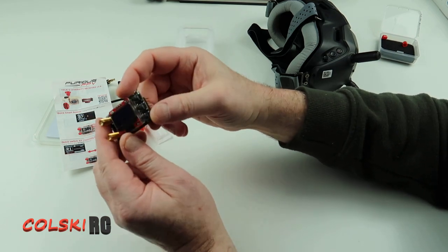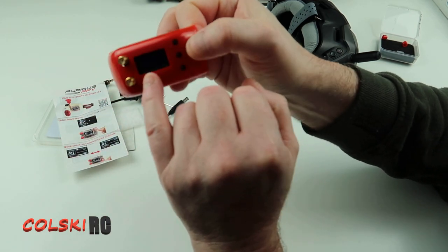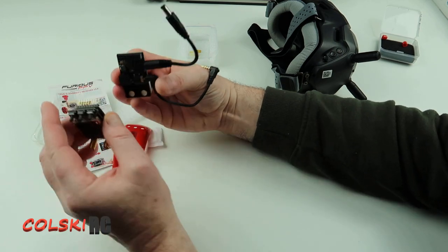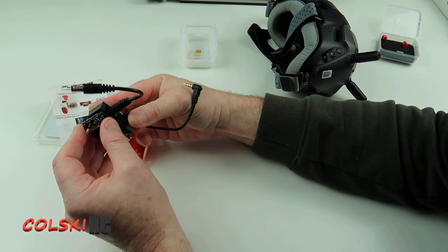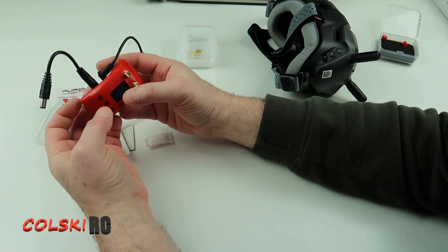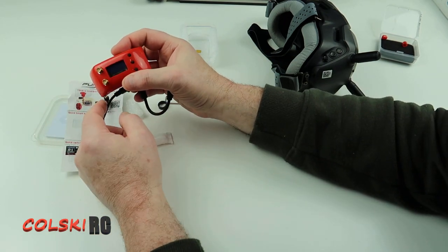So this is what you get for 32 quid and it looks quite nice. It even comes with a cover, but the screen isn't in the right position. Basically, this goes onto your goggles and plugs into the header pins here — it doesn't matter which way it goes in. The cover clips on top but doesn't actually clip on securely, so I'll hold it on with double-sided tape. The antennas will come up from here.